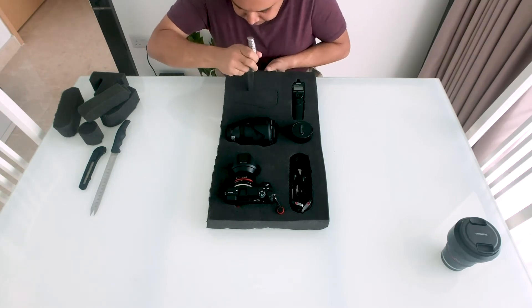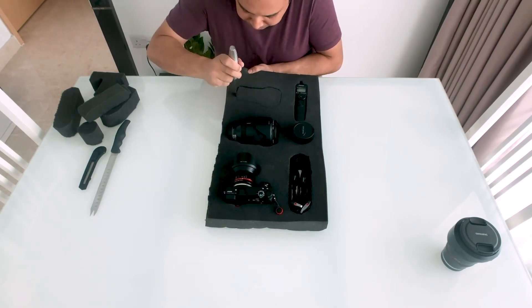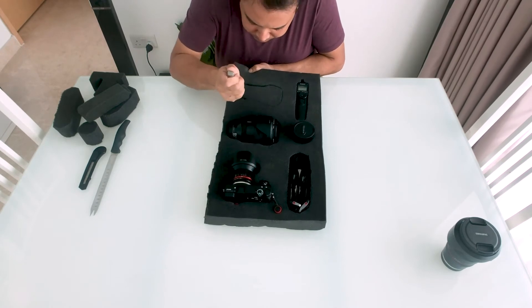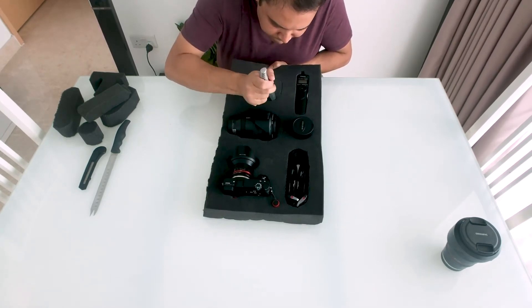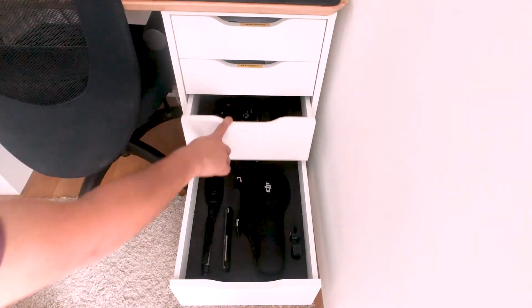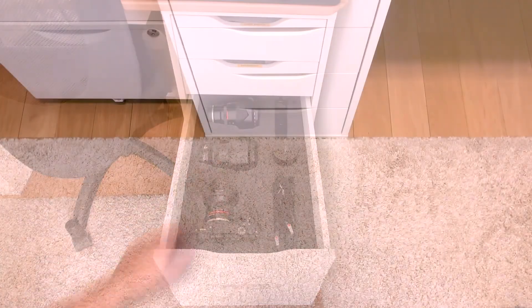It does take a little bit of time, but a lot less than you would imagine. It takes about 15 minutes per drawer, so I got three drawers done in 45 minutes, and I was actually quite happy with the results. Here are the results, and I have to say I'm quite proud of how it ended up.